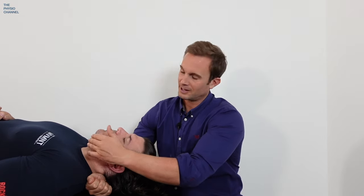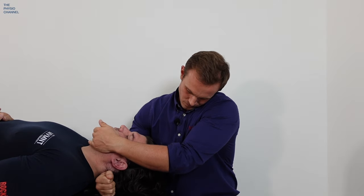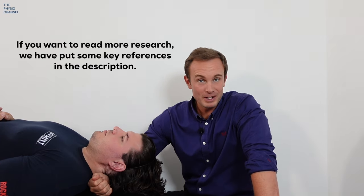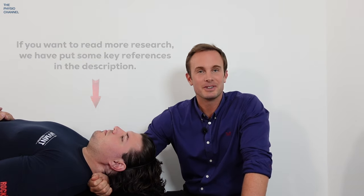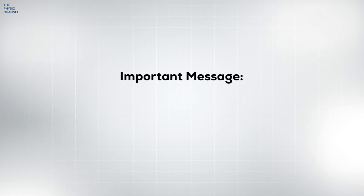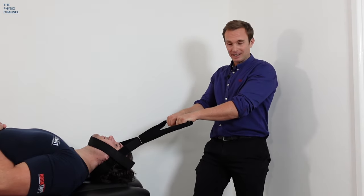Of all the traction techniques covered today, the forearm rotation technique is my assistant Dan's preferred traction method. If you'd like to read some more research, we've put the references in the description below the video. We finish with an important message: do not perform any technique you're not professionally trained to do, and we'll wrap up with a little comedy clip.